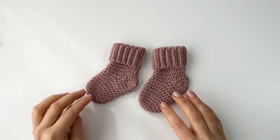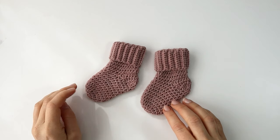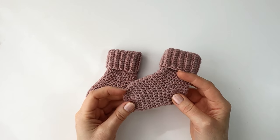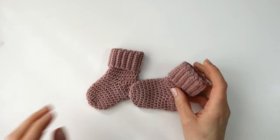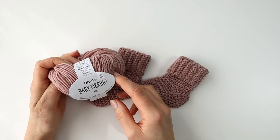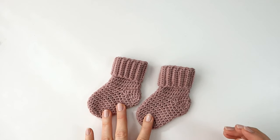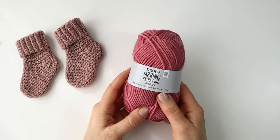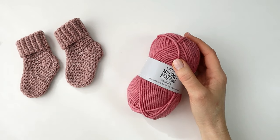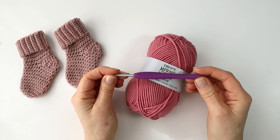Hello there and welcome to my channel. Today I would like to show you how to crochet these very cute and adorable little baby socks. They are made in this wonderful soft yarn called Drops Baby Merino. For the purpose of this video I am using a bit thicker yarn called Drops Merino Extra Fine, and for this I am using a four millimeter crochet hook.